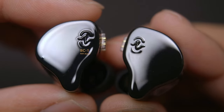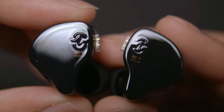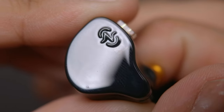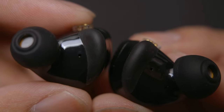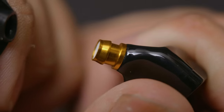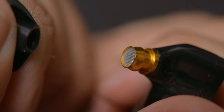When it comes to the IEMs themselves, they have a mostly plastic build with a CCZ logo design on them. The plastic shell is smooth and shiny and kind of reminds me of the black keys on a piano. Just like the keys, they are fingerprint magnets, so you're going to have to polish them if you want to keep them nice and pretty. On the inner side are rubber bits to help keep them secure in your ear and also provide a bit of comfort. Unlike the rest of the body, the nozzle is made of metal, which is a pleasant surprise, and there's a grill to keep those ooey-gooeys out.